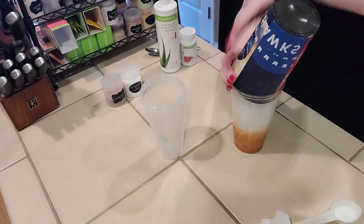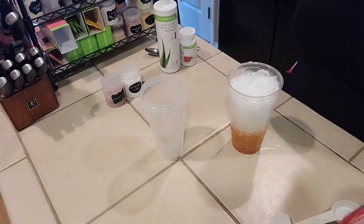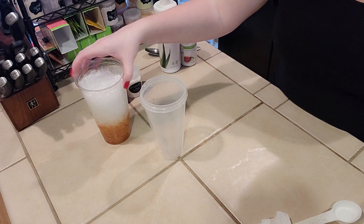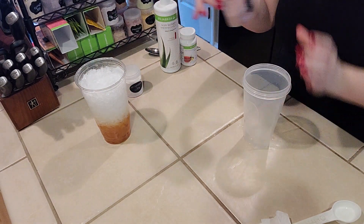Now we are going to fill the cup up to the top with ice. And now we're going to start building our next layer. This is just another mixing cup with a little bit of warm water in the bottom.